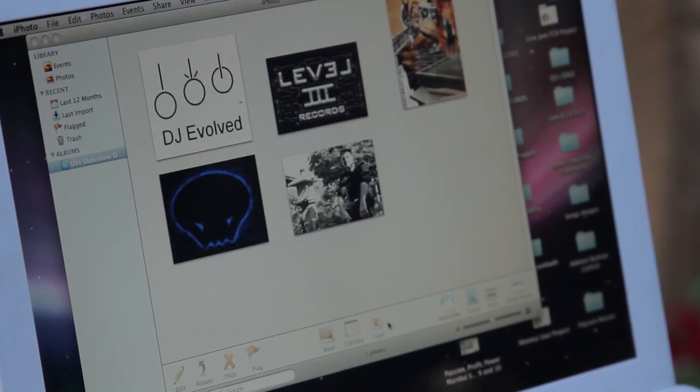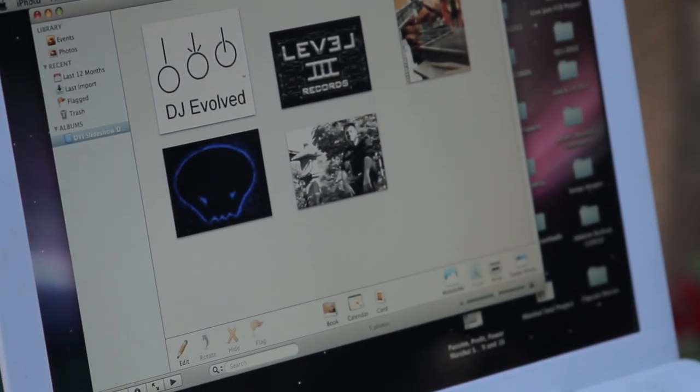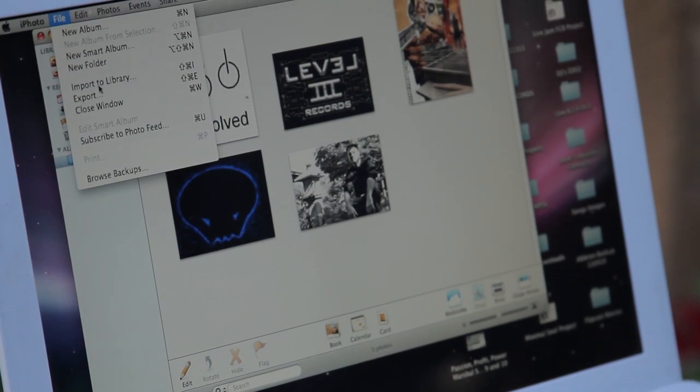Then I simply hit play and I can watch my slideshow. I'm also able to turn it into a DVD simply by hitting burn to DVD under export.